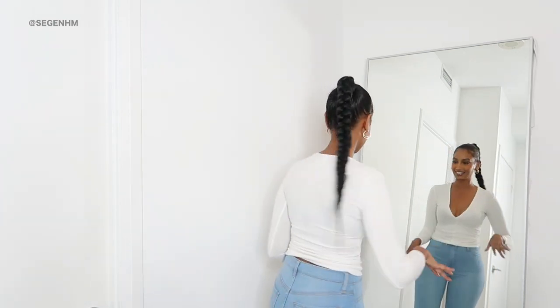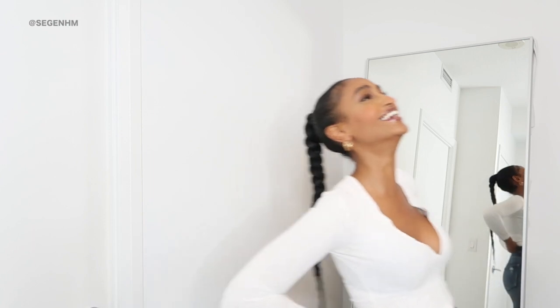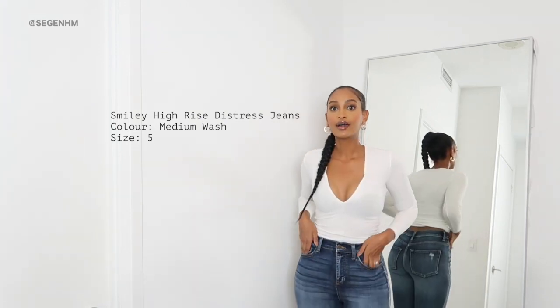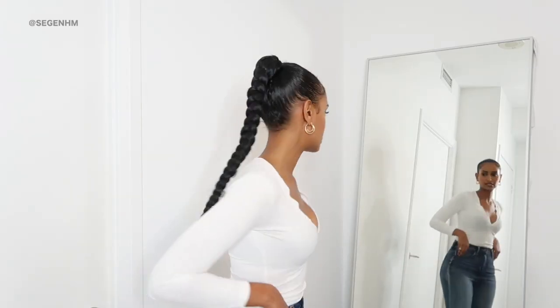I can't stop staring at these — I need to move on to the next pair. Holy smokes, what a good start! Okay, so everyone has to do a little shimmy shake to get into some jeans — I'm not the only one. And these next ones — oh, these are really cute! I absolutely love the color of these ones.